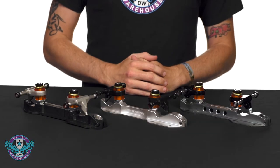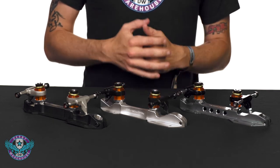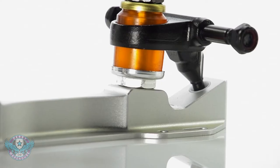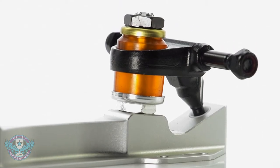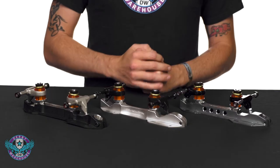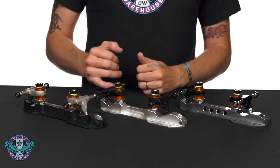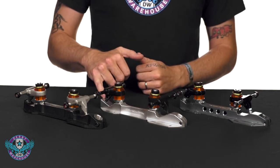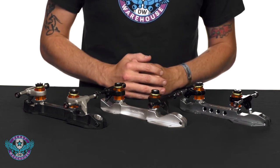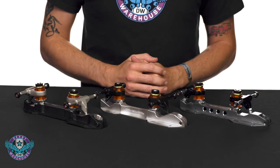All of the reactor plates share a few common qualities and components, starting with the Kingpin set at 10 degrees. These are double action plates and will feature Powerdyne's Reactor Magic Cushions. Each plate also has a click adjust Kingpin Nut and one piece Delrin Pivot Cups. Additionally, all three reactor plates have a toe stop set screw, even on the Composite Fuse model.